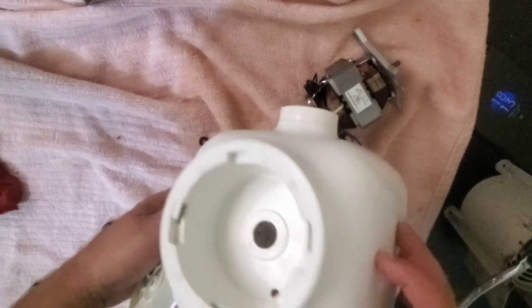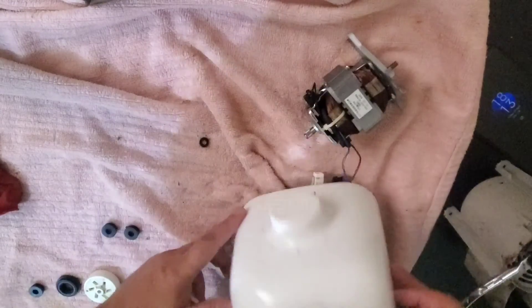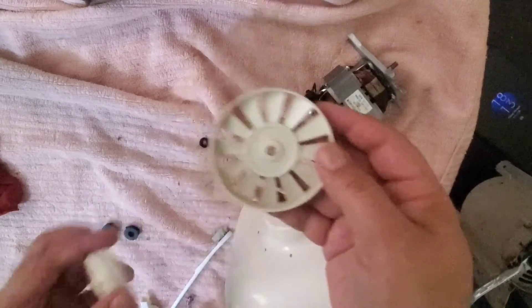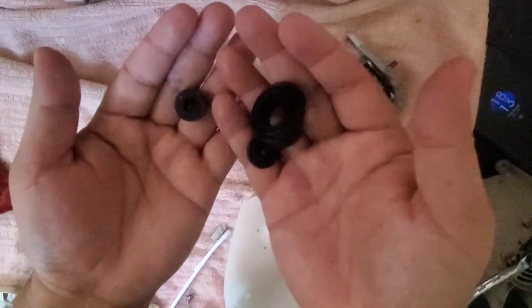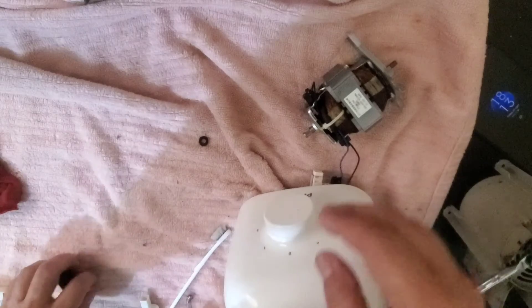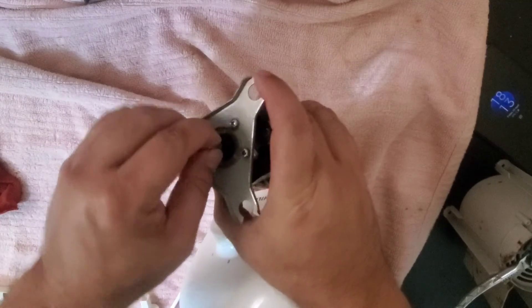Now everything is clean — the outer part and inner part are clean, plus all the parts have been washed out carefully. Wherever we needed to apply WD-40 we have applied it, and we have cleaned all these parts.